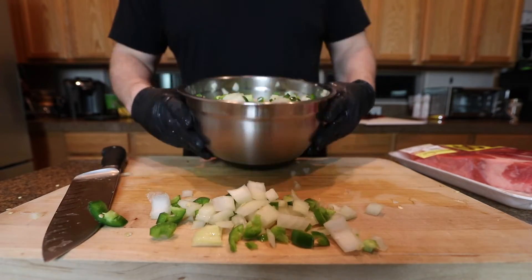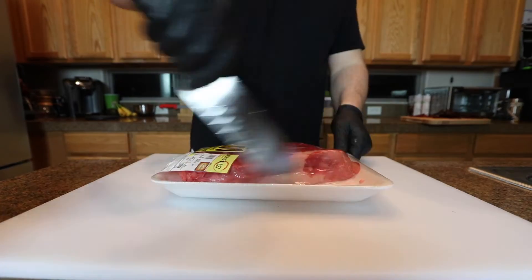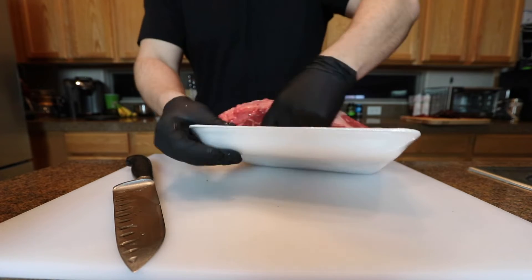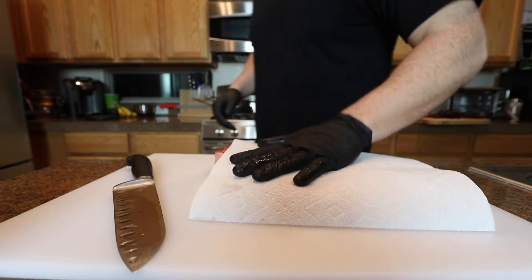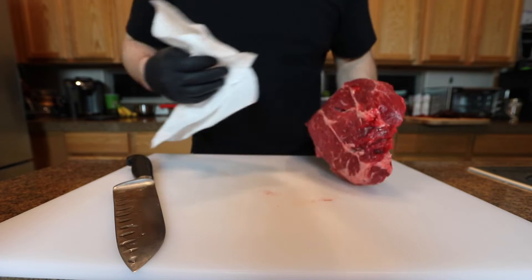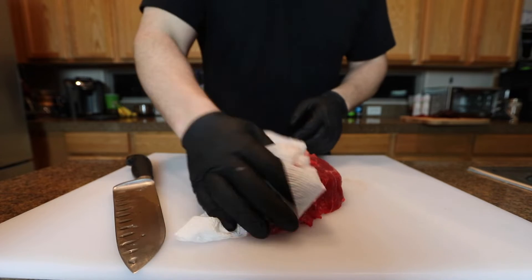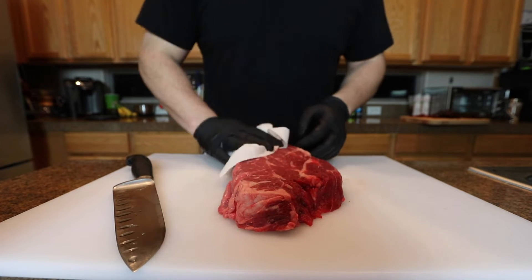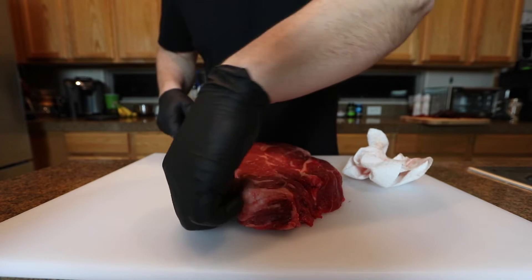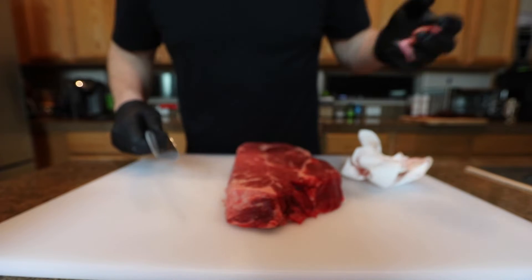So I got all those onions. All right, two and a half pound chuck roast. All I'm gonna do is dice this up into small cubes and I'm gonna sear it off in the pan before I throw all the veggies in there. Probably gonna do a couple batches because if you just throw all the meat in at one time it's just gonna boil, the meat's gonna turn gray, and there's really no point in even searing it off in the first place. Couple batches, maybe three batches, sear off the meat, get it brown.